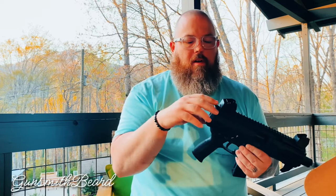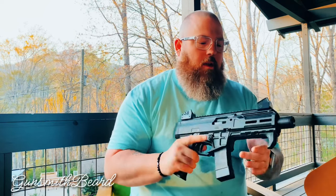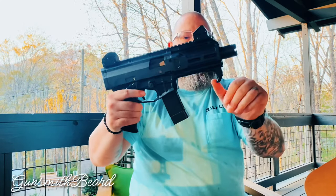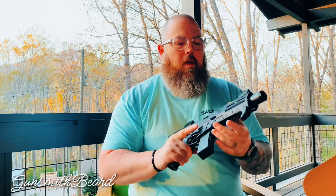A lot of guys are going to ask about the end plate. The end plates on these are set up for QD sling mounts instead of a 1913 adapter. Spoiler alert for our Gen 2 video — we are 100% going to put a 1913 adapter on this so we can actually run a brace or a stock. Now that braces are more friendly to own and the ATF hasn't figured out a way to make them illegal again, a lot of people are running braces. It also has this little vertical grip, or hand stop really, to keep your hand from moving too far forward.